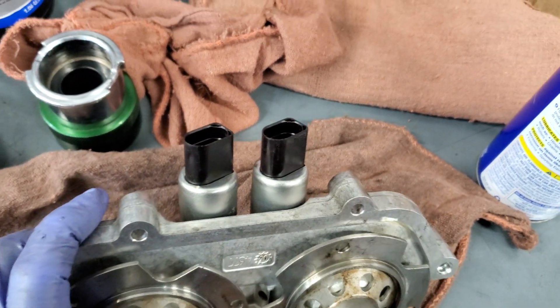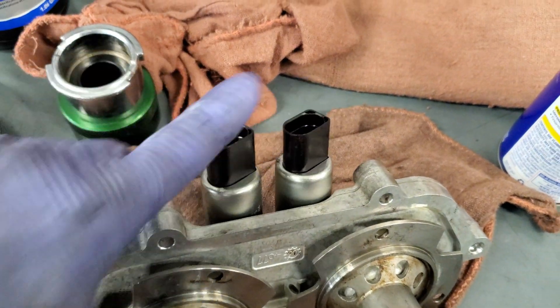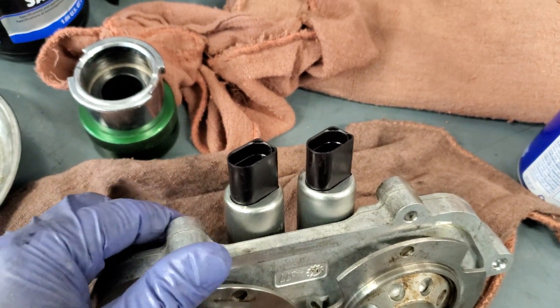The Vanos solenoids themselves — these solenoids right here — are about $1,400 each, just the solenoids. And it's usually not the solenoids that fail. You need to make sure you diagnose this correctly.